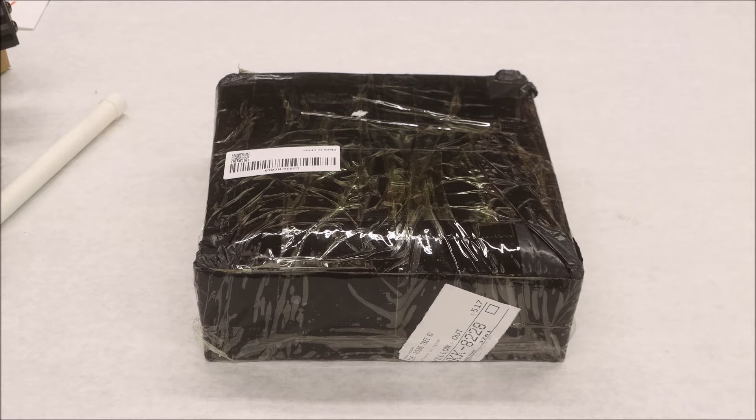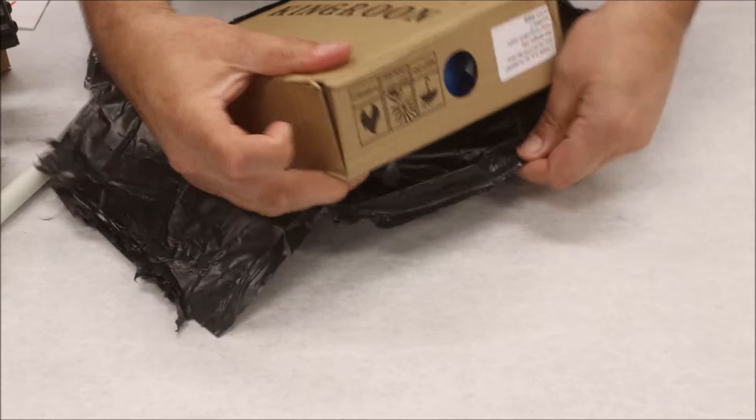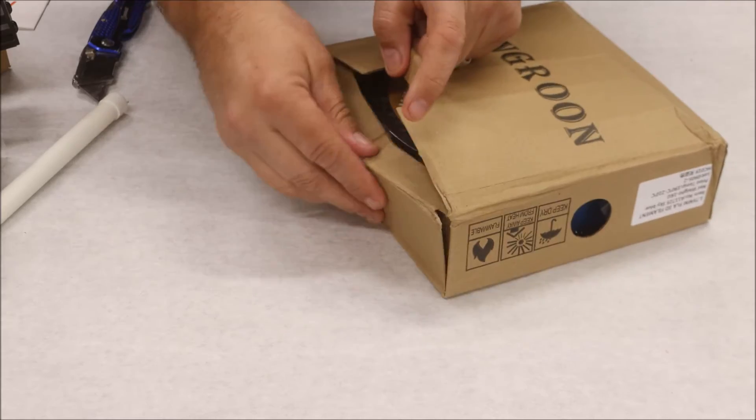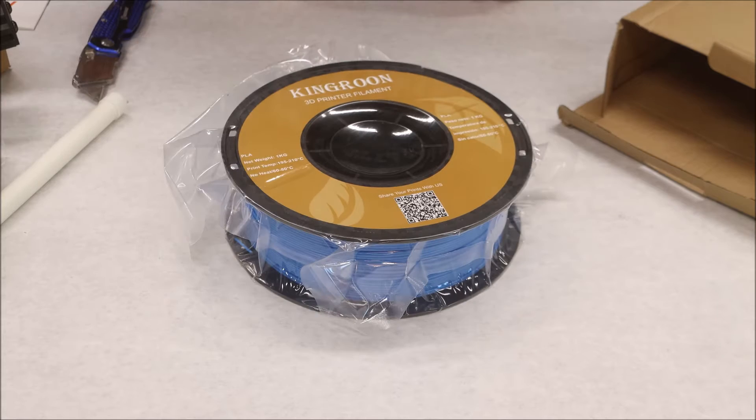I'm not really sure what this is — it was taped to the outside of the box, but I will see. At least we got something to print with now. So there it is, it's out of the box and it's not quite as big as I thought it was going to be, but that's okay.